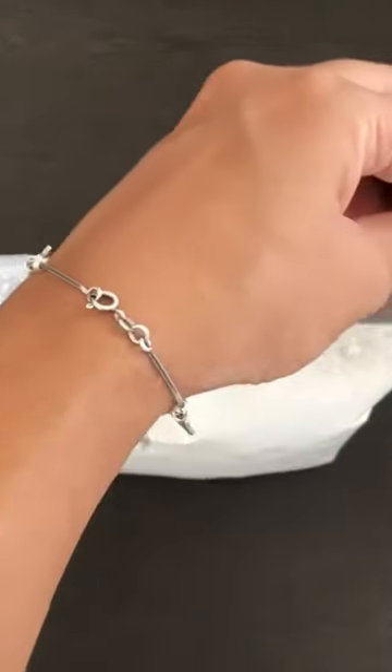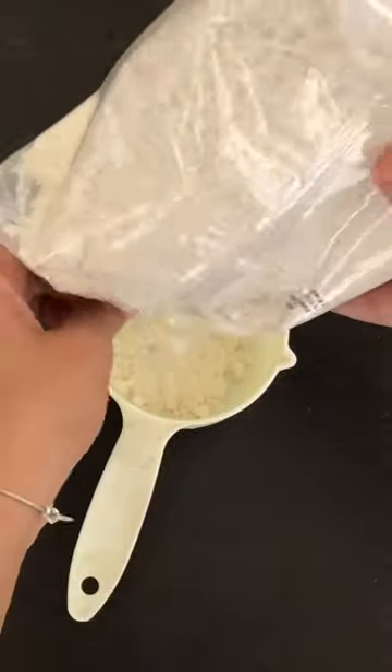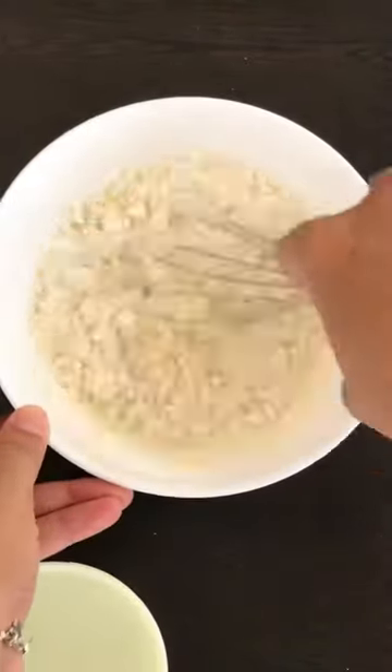And when you open it, it comes out like a packet. So for this procedure, I will basically add 1 cup of the mix, and I will add 3/4 to 1 cup of water until I get the consistency of the pancake. When it is mixed,